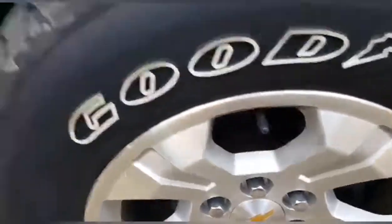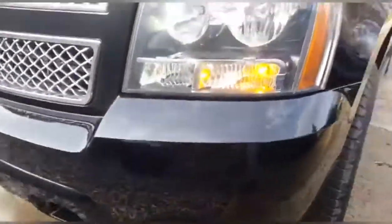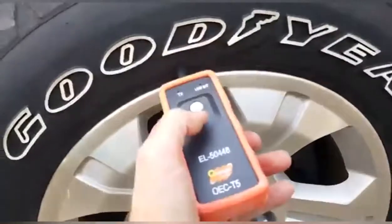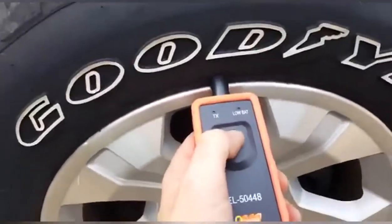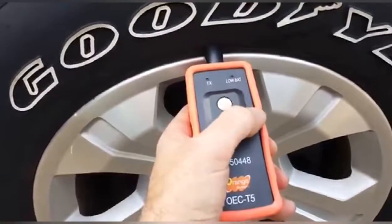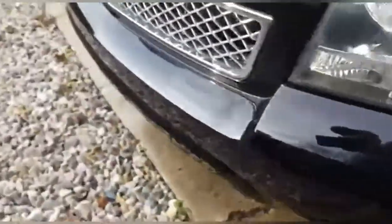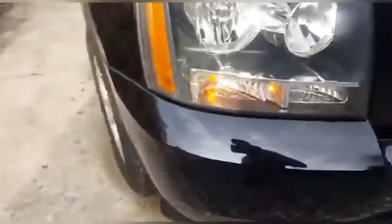Go to the front tire, right by the stem right here. You will notice this light is lit up, letting you know this is the one we're working on. Hold it right here and push the button — it learned that one.